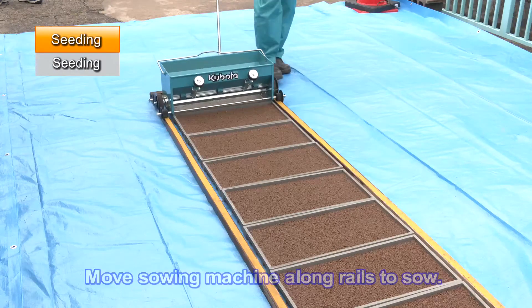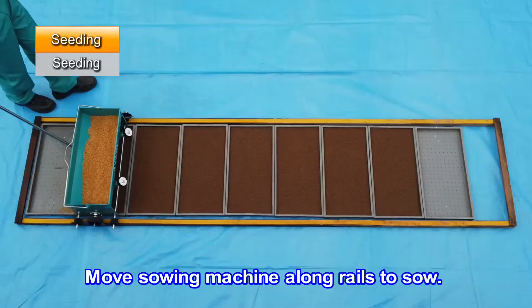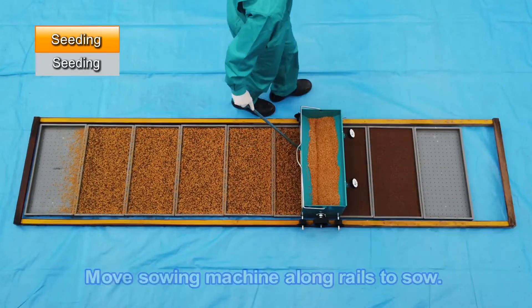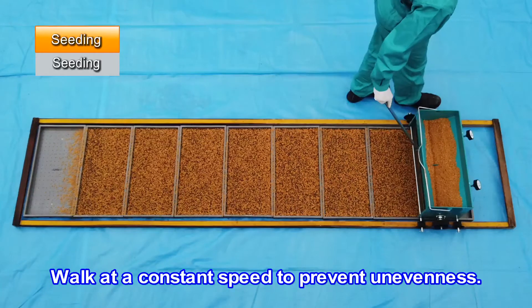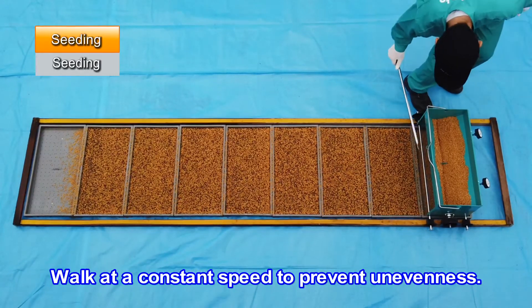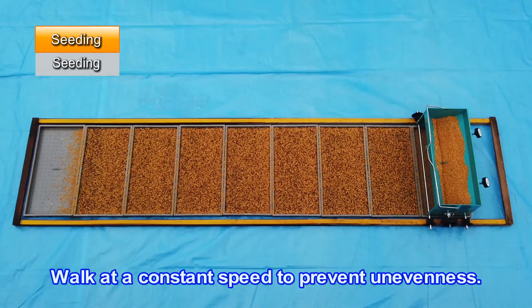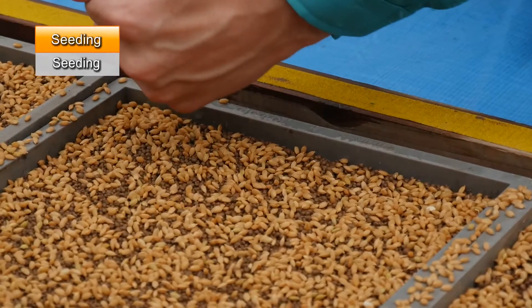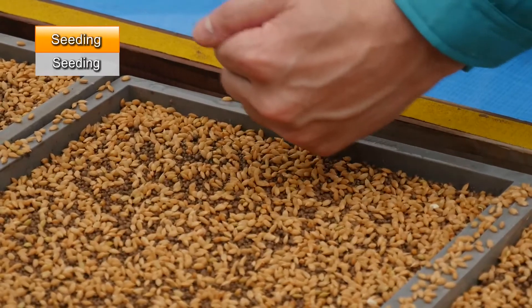Move the sowing machine along the rails to sow the seeds. Walk at a constant speed to prevent unevenness. If there are unseeded areas, sow by hand to correct the problem.